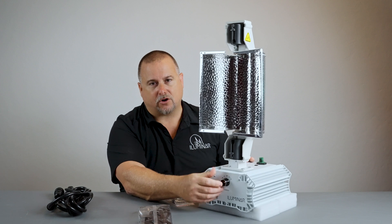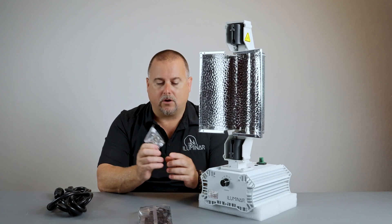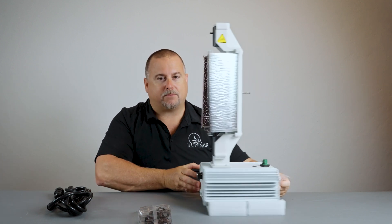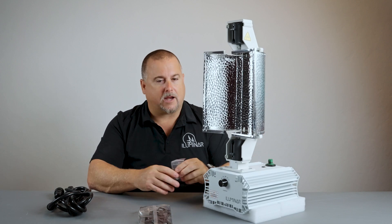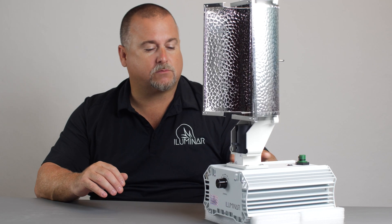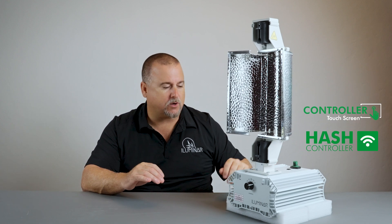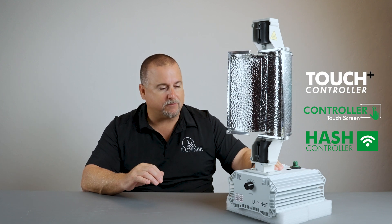That's the function you'll want to turn on, and you're good to go. As soon as you get your rope ratchet hangers mounted on the fixture — which go on the back pin right here — get it hung up, plug your power cord in, and obviously install your lamp before you turn the power on. You can buy various different controllers for this; we have the Hash controller and the Touch controller.